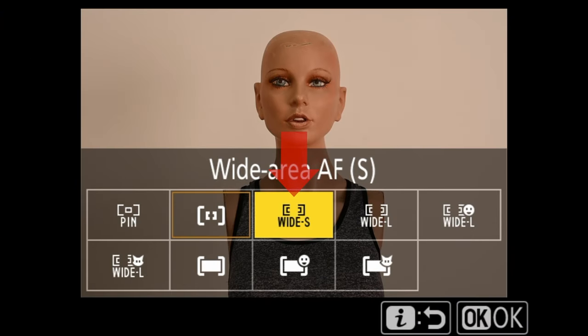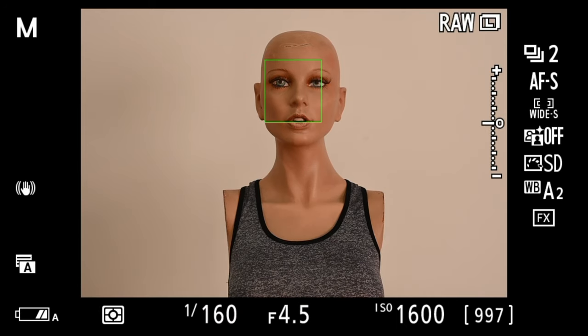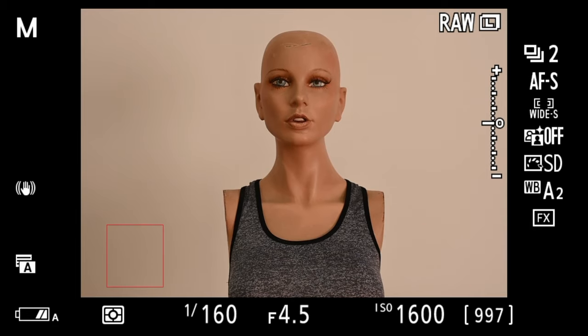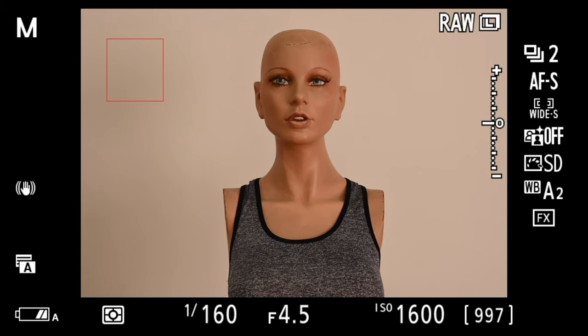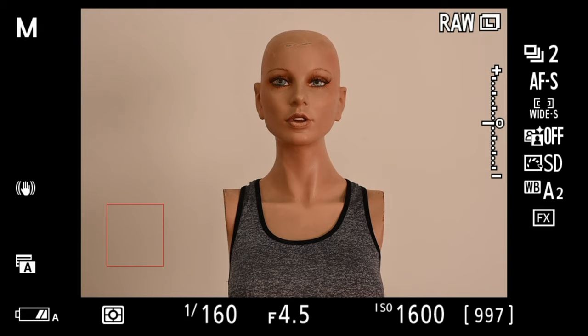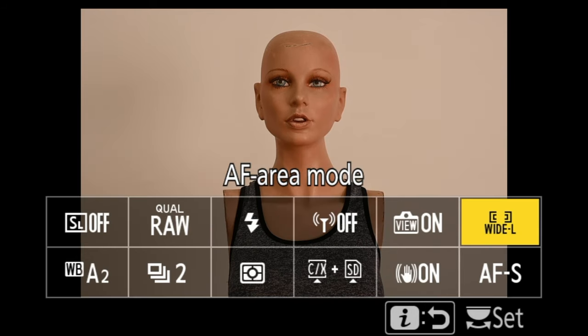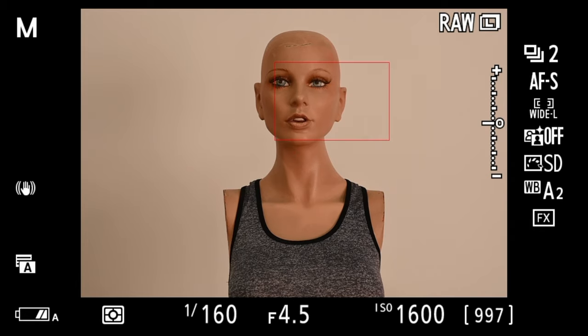Moving up the ladder of focus modes: it goes pinpoint, then single point, then wide area. Wide area autofocus S is a larger square box that lets you select a bigger area to focus on. For portrait photography, when doing a full-length shot at a higher aperture like f/8, I'll use wide area AF-S to select a box on my client's face and go. Wide area AF-L is simply a larger rectangle that mimics the viewfinder's orientation, giving you a bigger area to lock via the joystick.